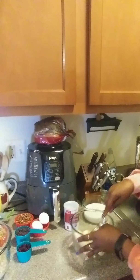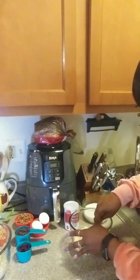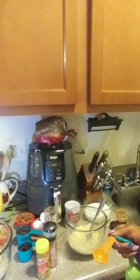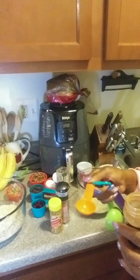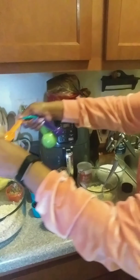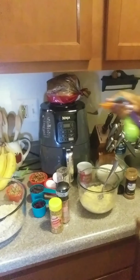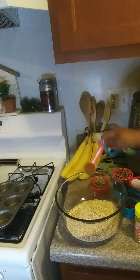Right now I'm going to mash these up. I got the bananas all mashed up. Now I'm going to use a half a tablespoon of ground cinnamon, and I'm going to go ahead and put this with my oats.